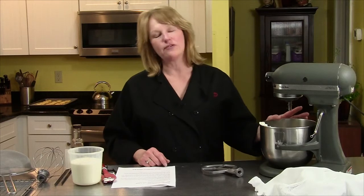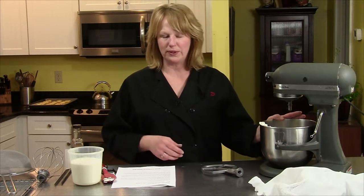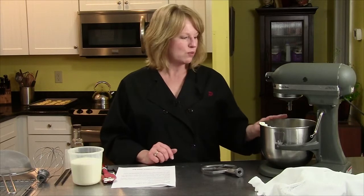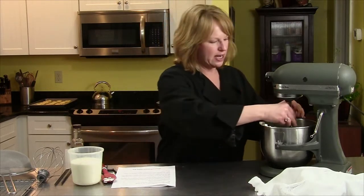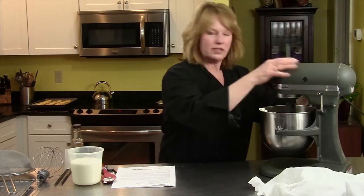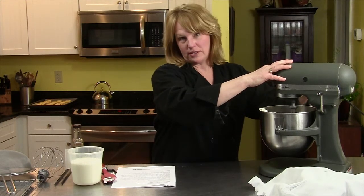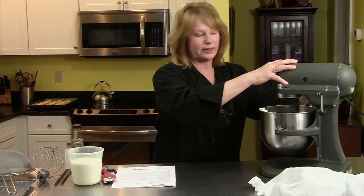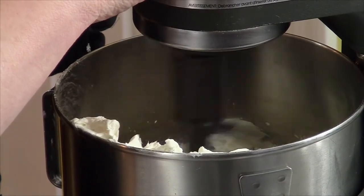In my mixing bowl I have 12 ounces of cream cheese. It's at room temperature — that's very important, that it's nice and soft. I have one and a half cups of confectioner's sugar, and I'm going to use the paddle attachment and mix this a little bit until it's all creamy.